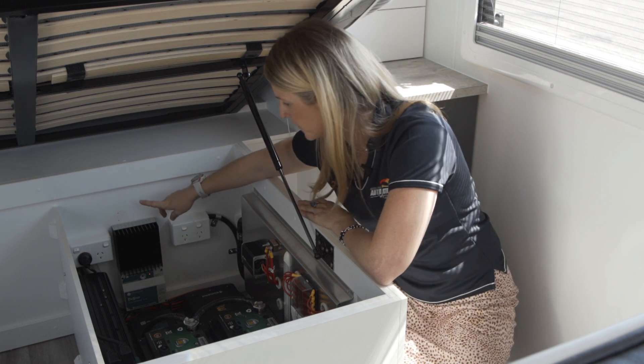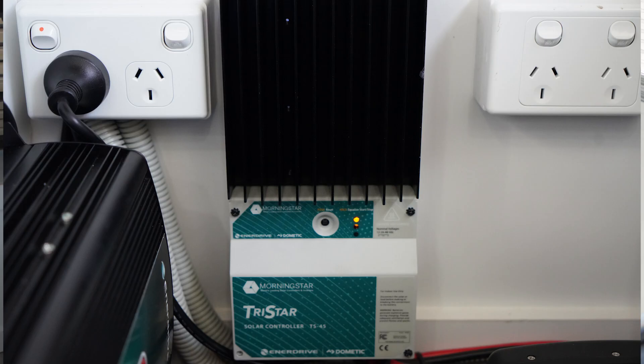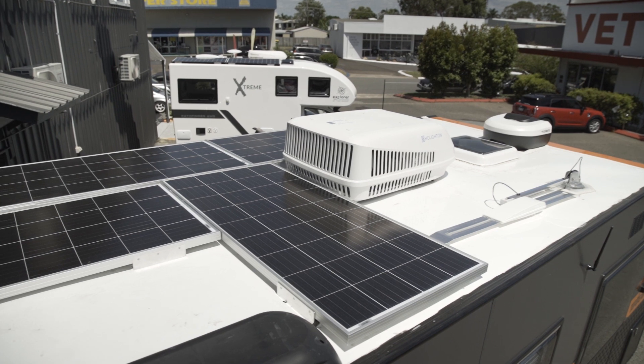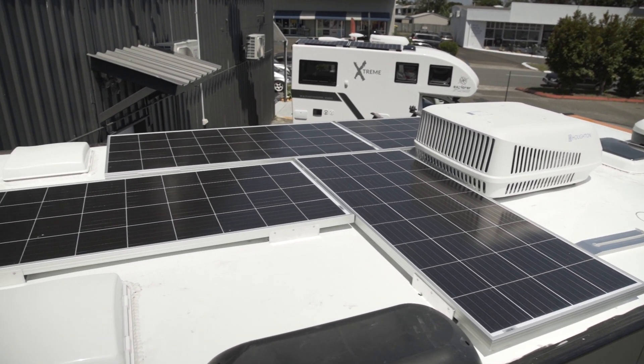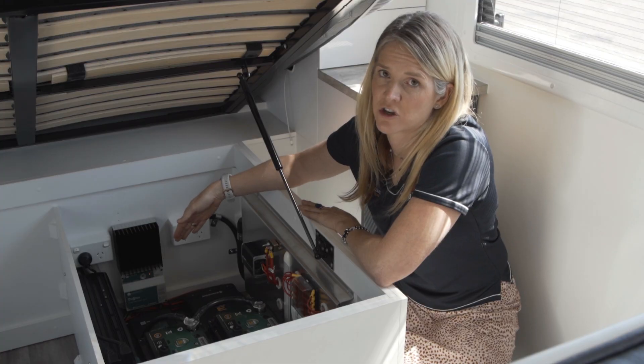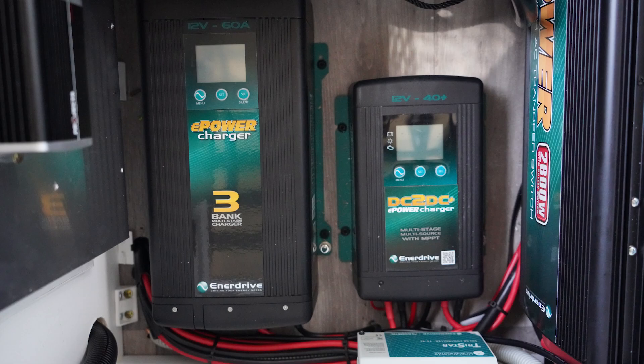Over the back here we've got the Morningstar Tristar solar controller — this one's a 45 amp solar controller with all the roof solar feeding into it. There are 480 watts of panels up on the roof. We also add in the Enerdrive 40 amp DC to DC charger.